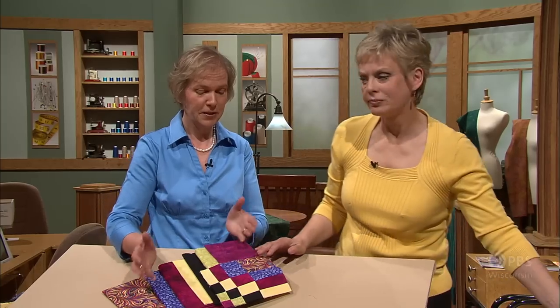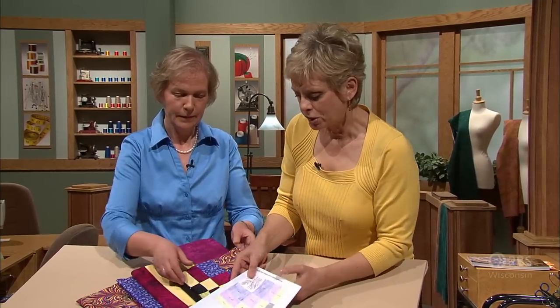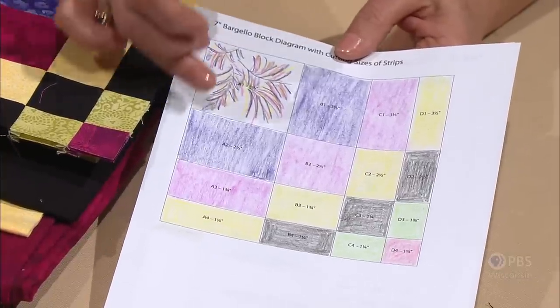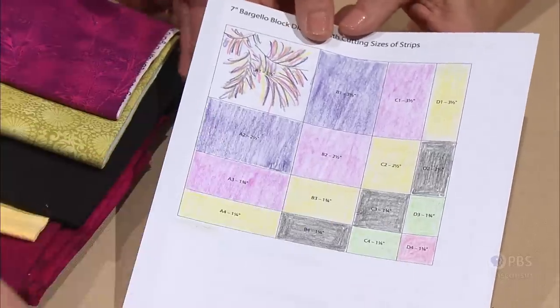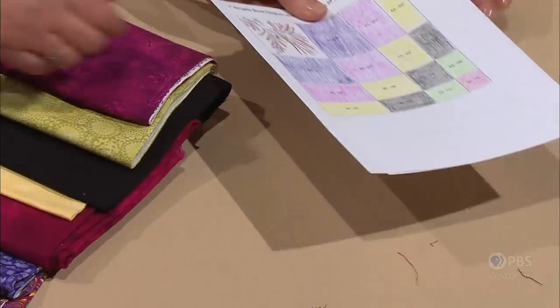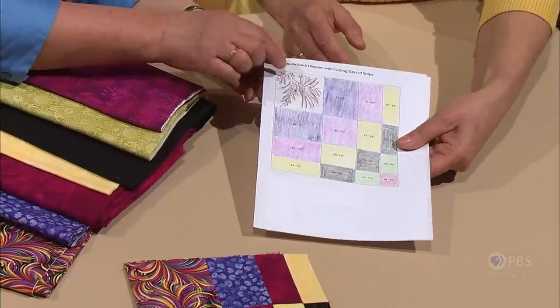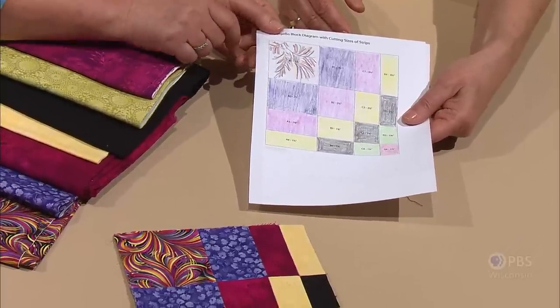You need lights as well as darks for contrast so the pattern shows. If you have fabrics that are all the same value, it's not going to work. One way to make it work is to make a little design or diagram. In the book that accompanies today's program, you'll find this printout. This diagram shows this particular block we're working with today. When I teach this class, I have my students annotate this diagram so they can work out how to place the fabrics in the block.